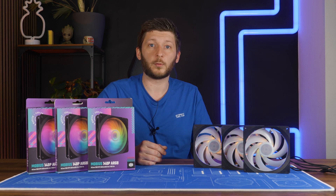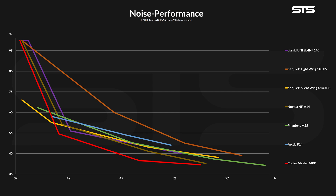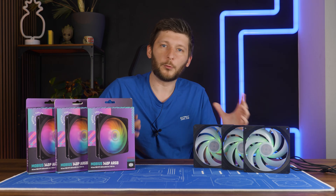Then we slowly lowered the fan speed and recorded the noise at each step, creating a noise-to-performance graph. Keep in mind that if a line is closer to this corner, it is the better fan. And now look at this nice, beautiful line. Compared to pretty much every 140mm fan we have seen so far, the Mobius 140 beats the crap out of all of them — either a few dB quieter at the same temperature, or significantly colder whilst being just as loud. As a case fan in 140mm form factor, this is, right now, as good as it freaking gets.